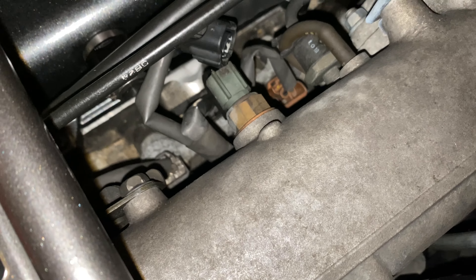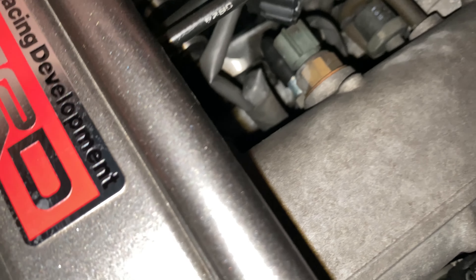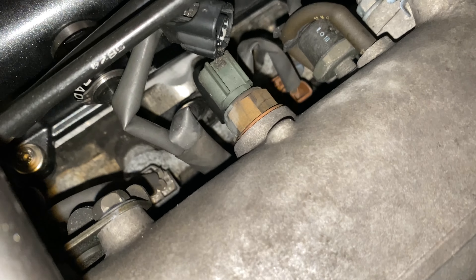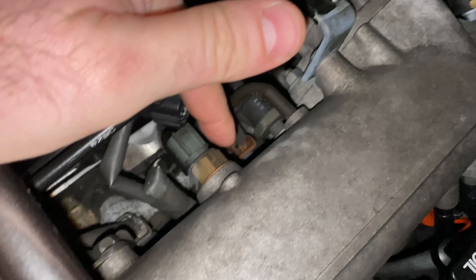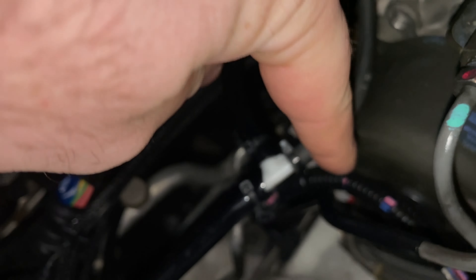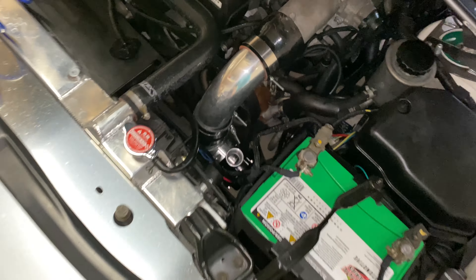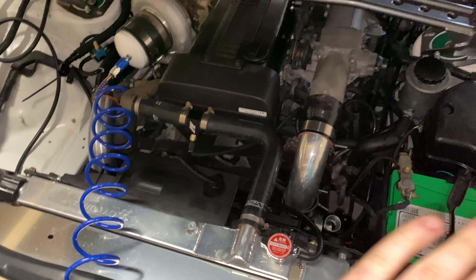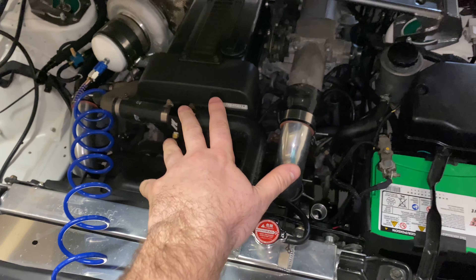The intake air temp sensor was leaking right in between the brass fitting and the plastic connector. I couldn't cross-reference this part — it's apparently only for Japanese cars, like other 1JZs including this one. So I had to order it from Japan, which'll take about a month. I also had a small leak here so I'm just going to replace this line.